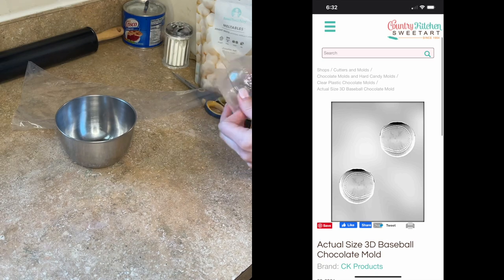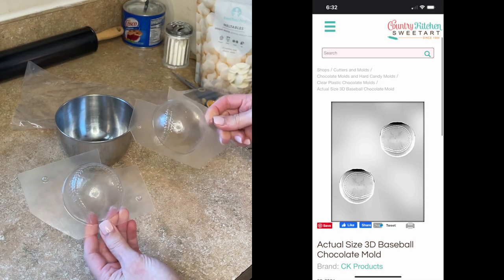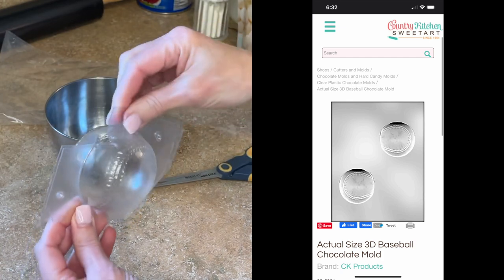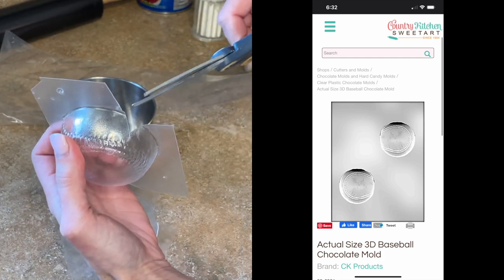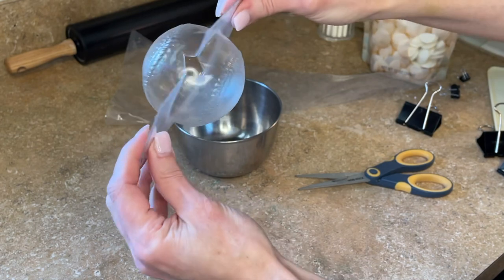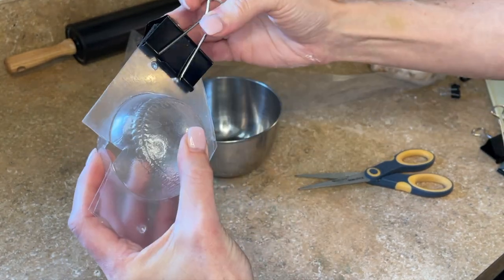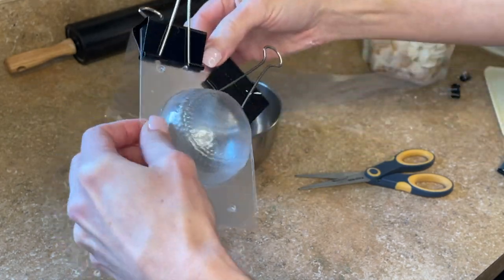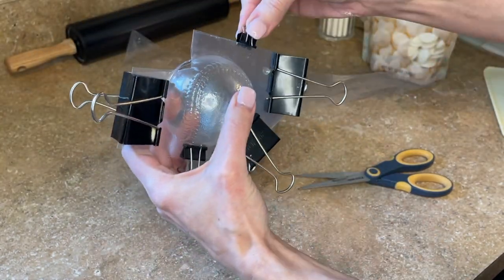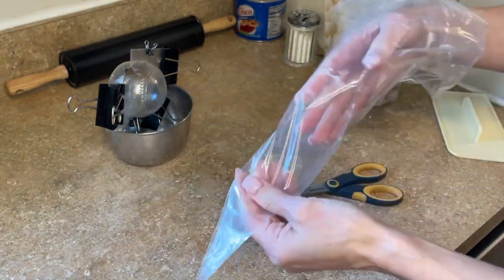I have a 3D chocolate baseball mold I got a while ago. I had to cut the pieces and put it together, trim with scissors so I can get clips around it, and cut little triangles in both halves so they fit together and I have an opening to pour the chocolate in. I'll link it below. I clip the mold closed — you want to cut the plastic with a tiny border so you can clip it really close so chocolate doesn't seep out. I have an icing bag that I'll fill with a full 12-ounce bag of meltables.